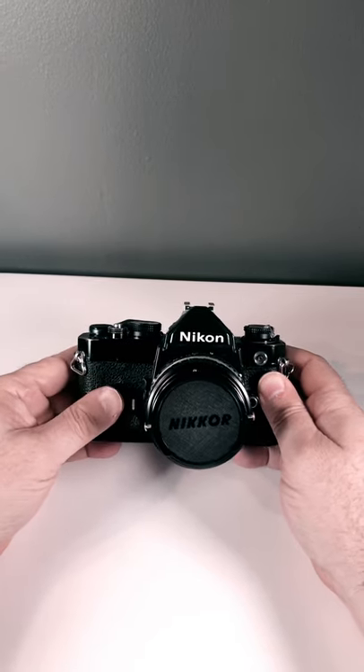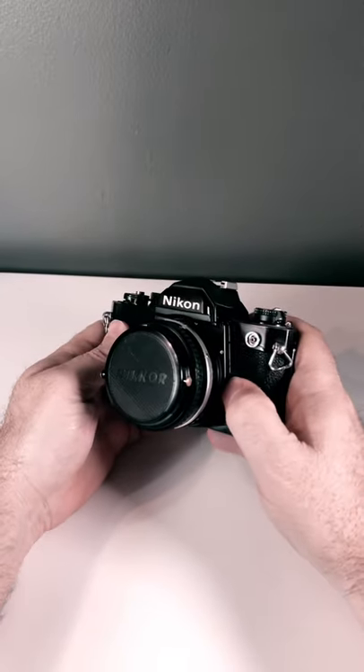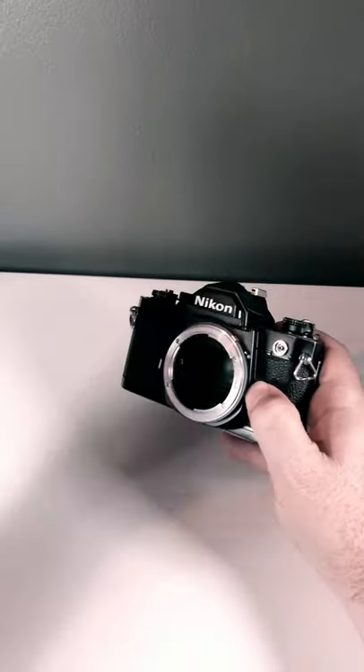So how do you go about changing the lens on a Nikon FM? Well, you start by holding down the lens release button, turning clockwise until it clicks, and take your old lens off.